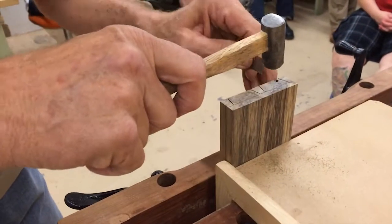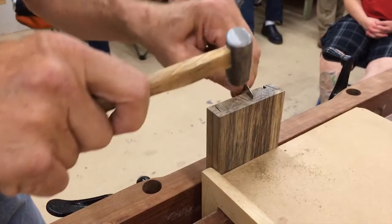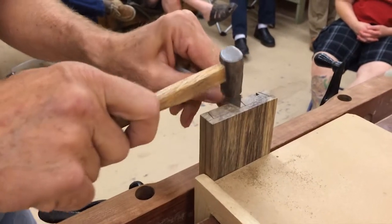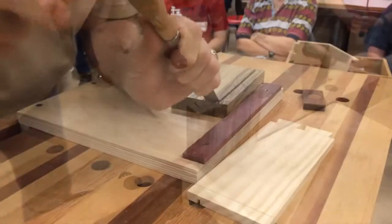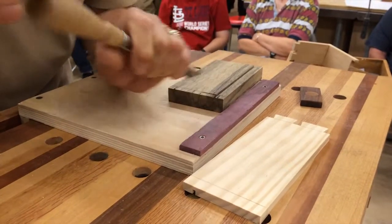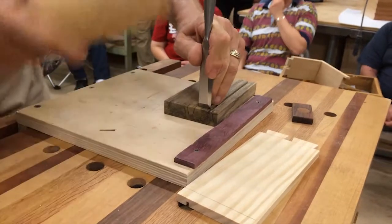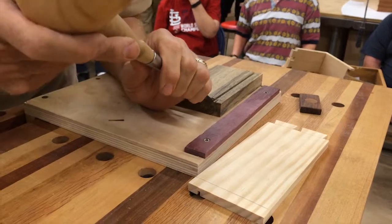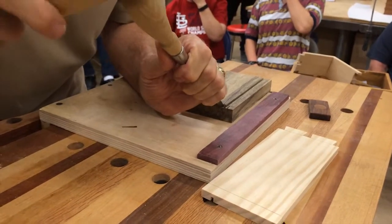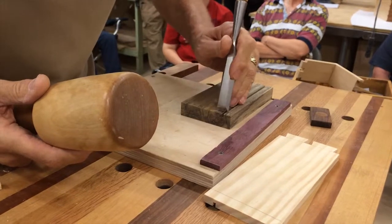You don't need to do this — this is just another one of those little tricks. Take out a little piece. You can do it bevel down. I'll start the knife and take out a big hole for you.